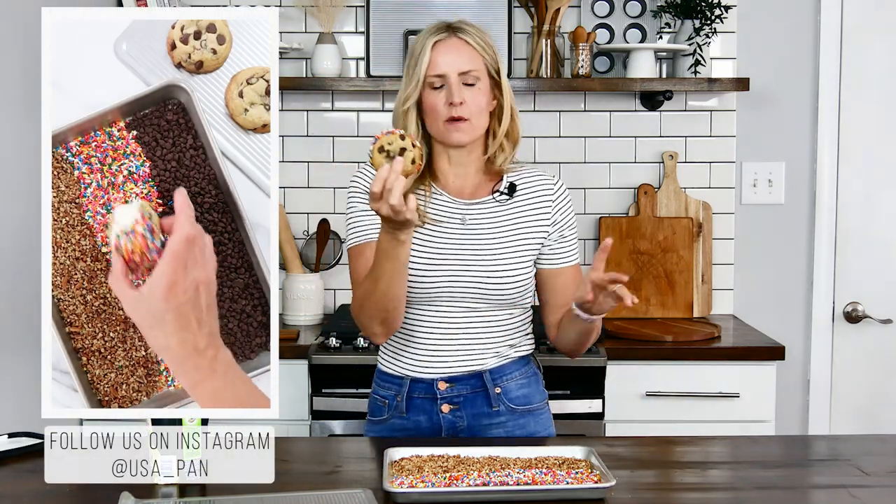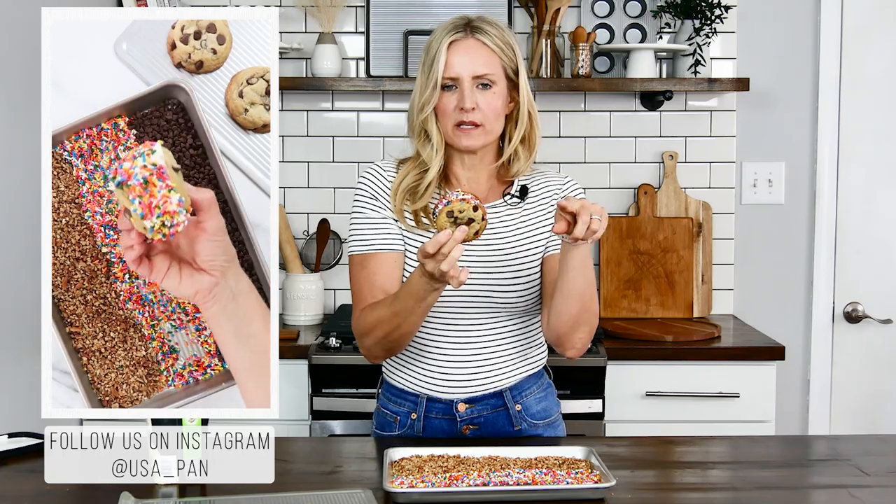These will be the hit this summer, I promise you. You can make these in advance — wrap them individually in plastic wrap, have them in your freezer, and they're ready to go for whenever you want a cool treat in the hot weather. Thanks for joining me and we'll see you next time.